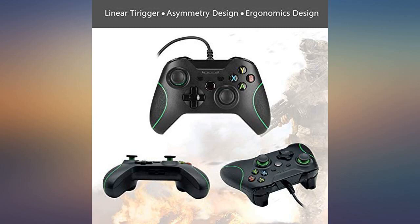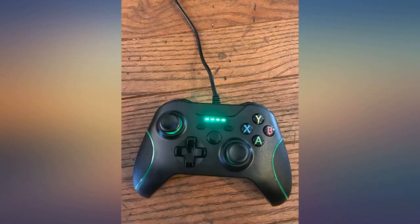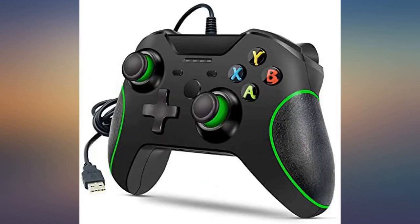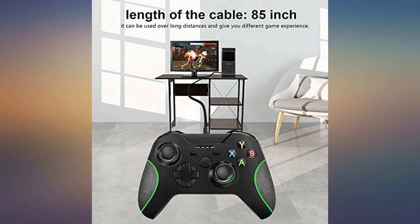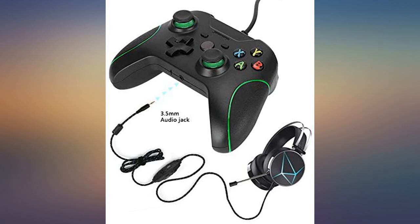Controller is great overall for the price. Cord is a tad bit short but you get what you pay for. This controller has an average length wire, which works out fine. It doesn't look like the normal Xbox S controller but still works fine. Does need to be broken in — the sticks are kinda tough — but works fine after a bit of use. I would recommend for small children.